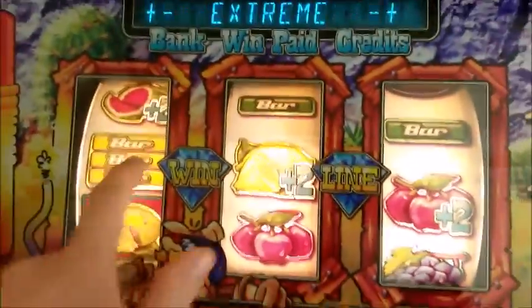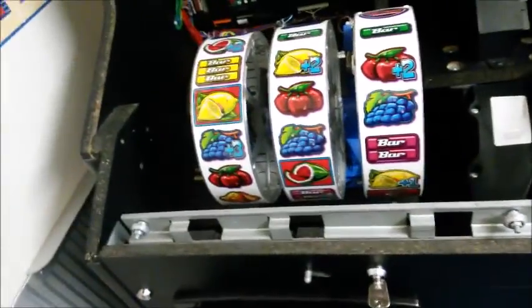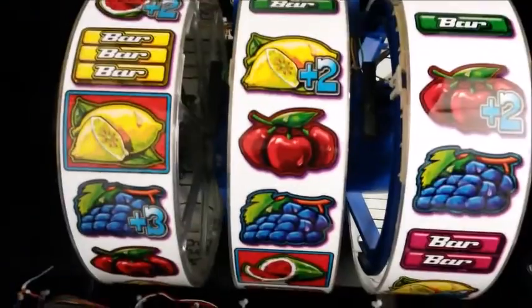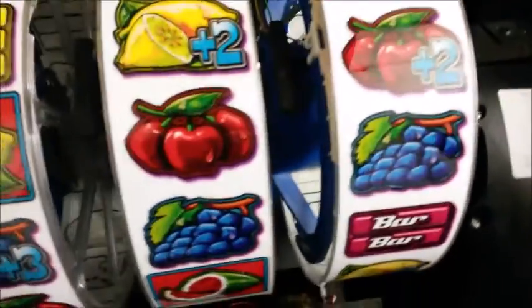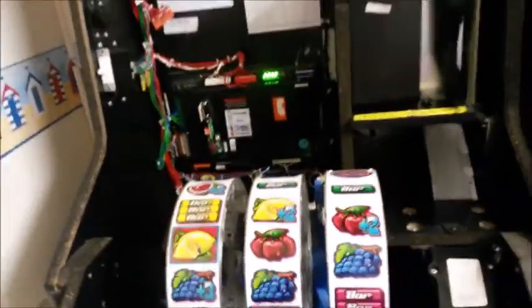So I'm going to show you how to realign the reel. I see a lot of the reels have come misaligned — this is an easy fix. If you're going to open your door, you can have the game on, because you need the game on to do this adjustment. You don't even need to put it in test mode. You just need the machine to reset and line those up for you.